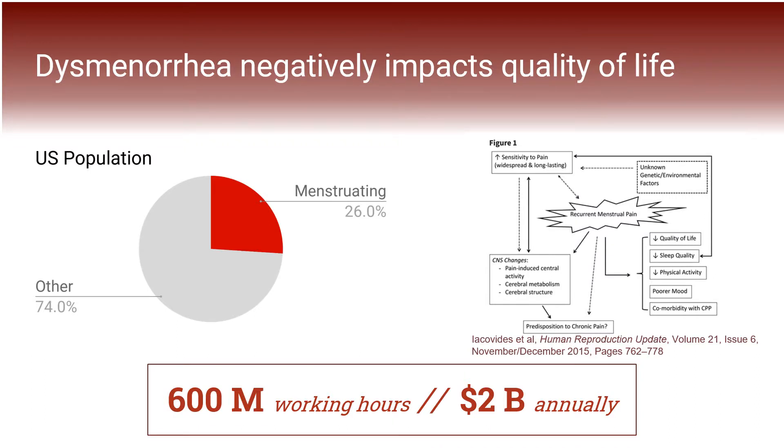Dysmenorrhea, which is the medical term for menstrual cramps caused by uterine contractions, has a significant negative impact on the quality of life of people who menstruate, often resulting in a level of pain and side effects that can result in absenteeism from work, school, or other commitments.